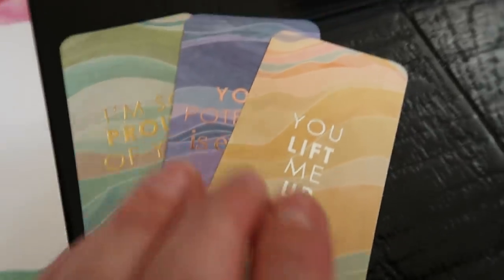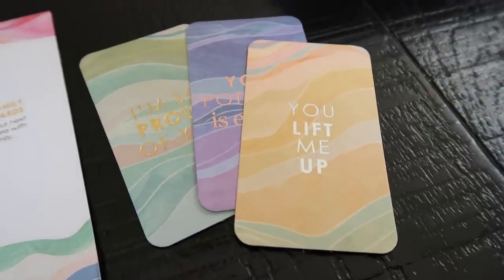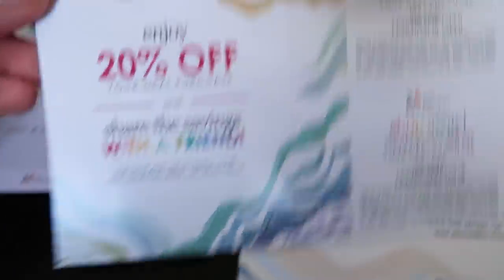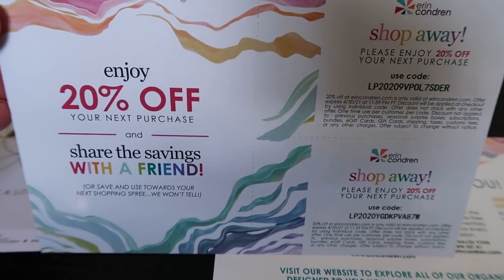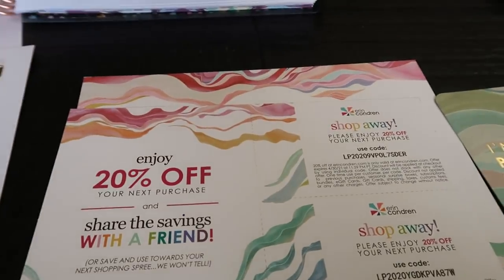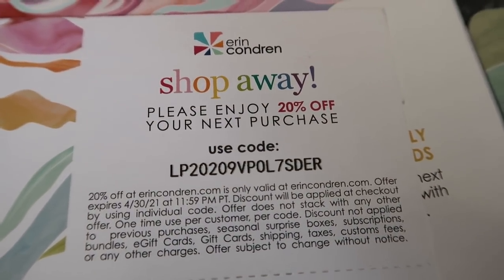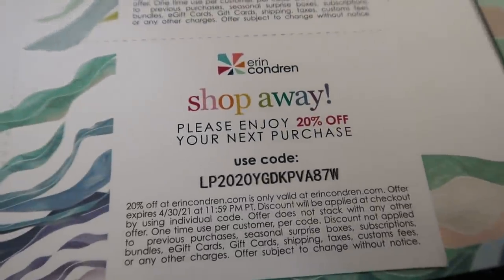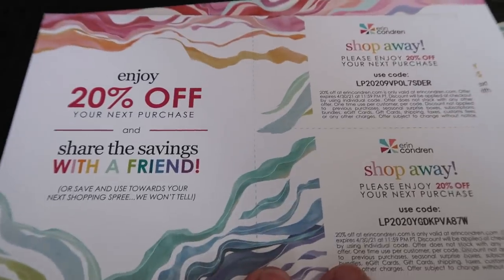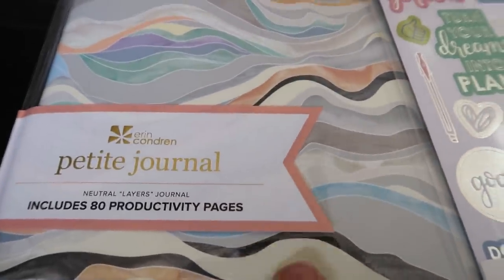Every Erin Condren planner comes with stickers — these are the types you get. I've used 90% of mine from last year. I use these little square ones to track my weight loss every week. There's also a super cute two-sided folder in the back of your planner, and every planner also comes with a perpetual calendar with no year-specific dates. They always give you three compliment cards — I like to put these with thank you notes or birthday cards. There's also a 20% off your next purchase when sharing with a friend.